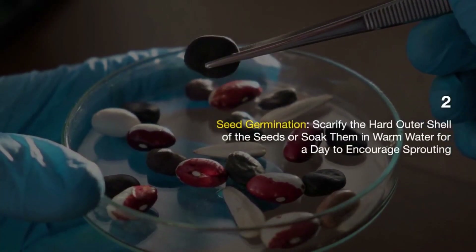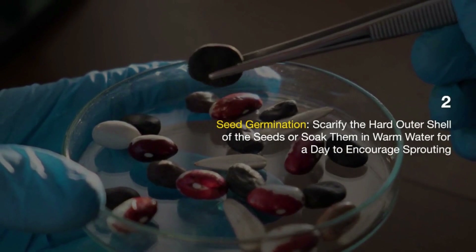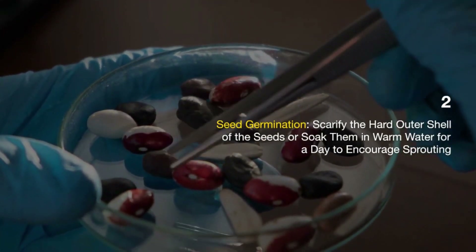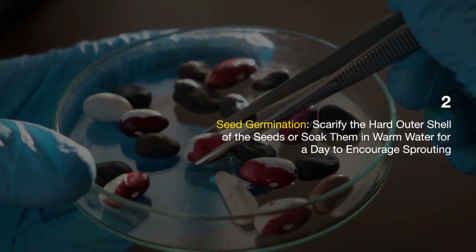Seed germination: Soursop seeds may have a hard outer shell, which can be scarified or soaked in warm water for a day or two to help with germination. This softens the seed coat and encourages sprouting.